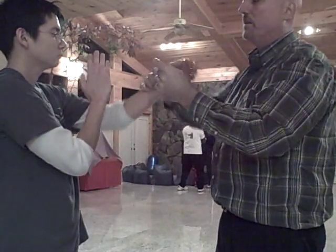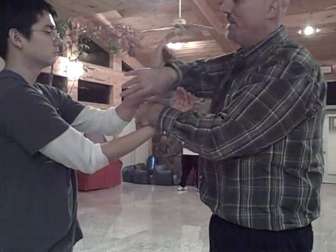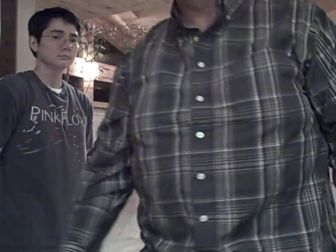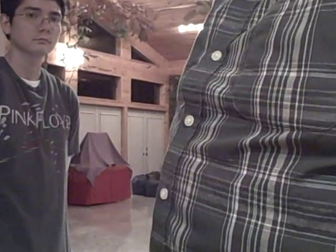He didn't go right to his Bong there — he took some time, went out, opened the door. Kind of crazy. So there's a basic Lop Sao exercise. I might watch this video to see if there was any tremendous value to it — but either way, it's a basic training tool. This was a good one. Next — G-Herk. Thank you.